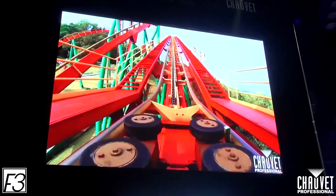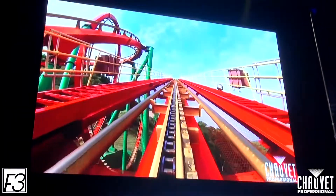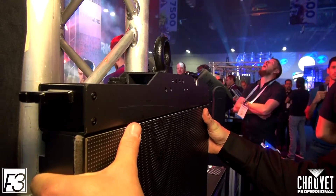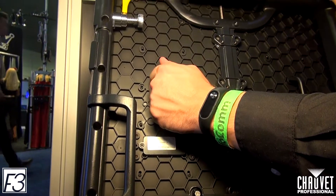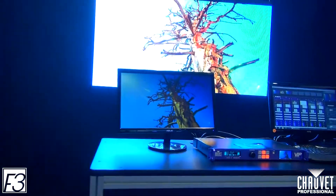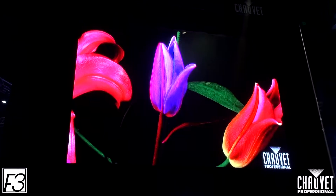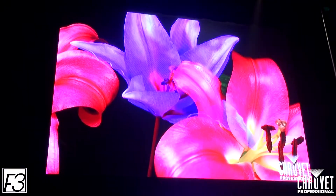This is a 3.9mm pixel pitch product, indoor, 1500 nits, and we have full magnetic assisted hanging on this product. We also have full front and rear service with magnetic removable modules from the front or the rear, and the control box can also be removed from the front or the rear. We have full calibration on this product — we're using the Novistar control system and that's how we calibrate everything. We have memory on module, and that's going to help you when you want to do your service for aftermarket.